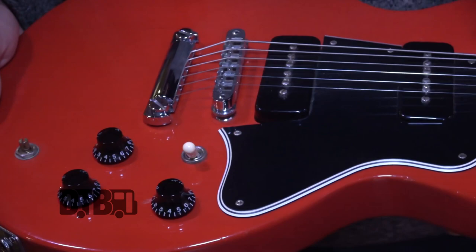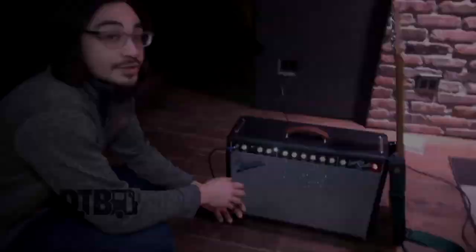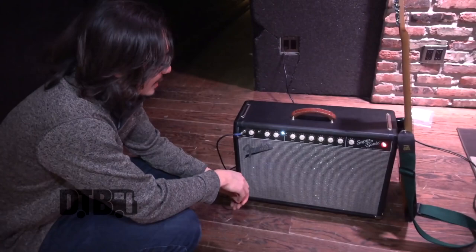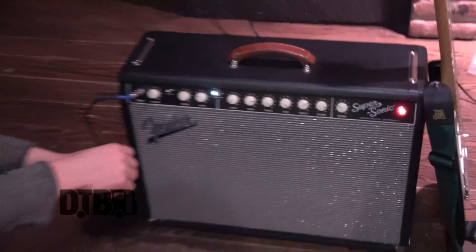Occasionally I'll use the middle pickup, but I keep the tone and volume at the max usually. It sounds really great with slide. So this is a Fender Supersonic. I got it about five years ago. It's a 22-watt amp with a single 12-inch speaker, and even though it's only 22 watts, it's a tube amp and it's about as loud as you would ever need.